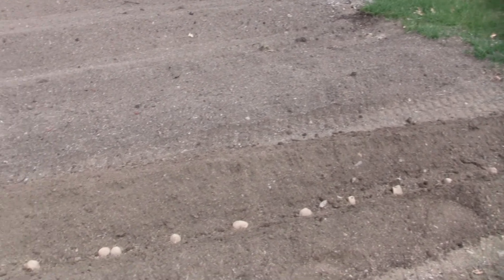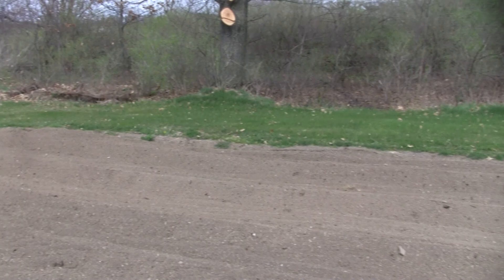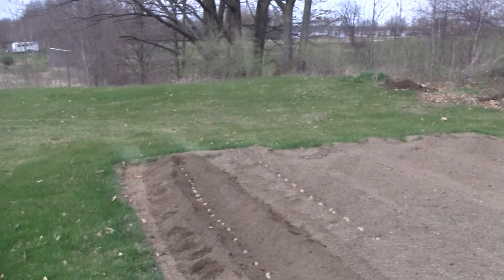You noticed a few of these, I've doubled them because they're all limited eyes. So that's it. We'll report back as they pop through the soil.